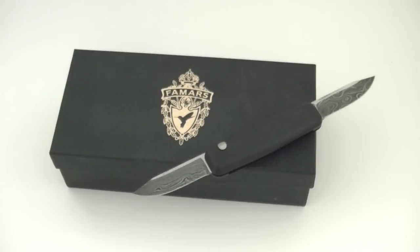Famars has only recently begun manufacturing cutlery. If you are a fan of high-end shotguns, you've probably already heard of them. They're the world's largest manufacturer of high-end shotguns — and by high-end, I mean very high-end. We're talking $25,000 for a single shotgun, and that's just the starting point.